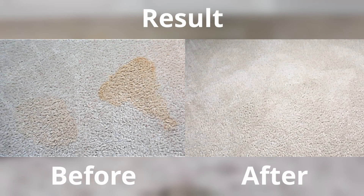The results are in — you can't even tell there was a stain. I think it looks great. I love cleaning with peroxide. Just make sure to spot test first.